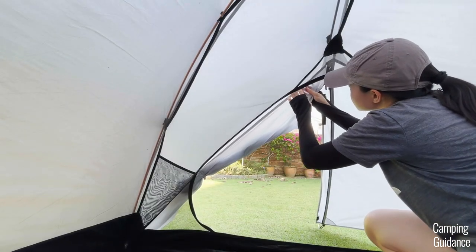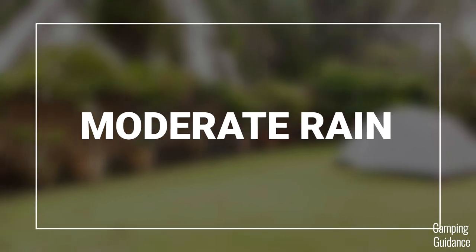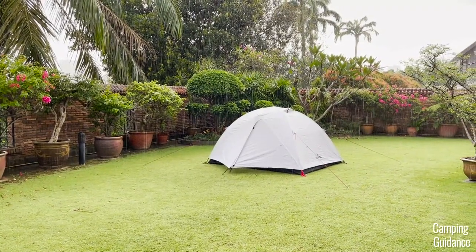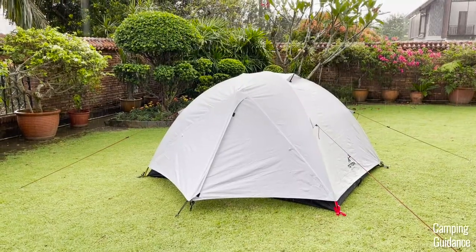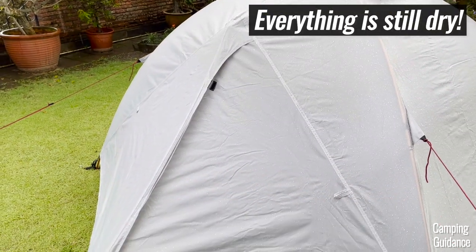Outside the tent, I also checked the Rainfly and found that all the seams were taped. I managed to put this tent through some moderate rain, which looked like this. It rained like this for about an hour or so, and after the rain stopped, I found that there were no leaks inside my Mountain Ultra tent, and the tent was still completely dry.